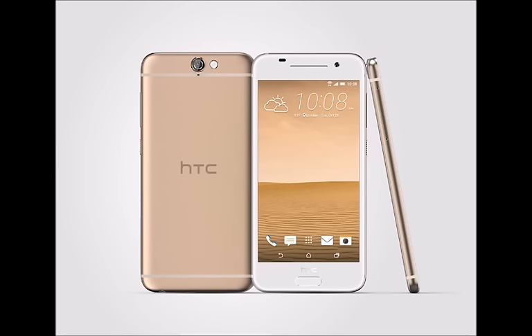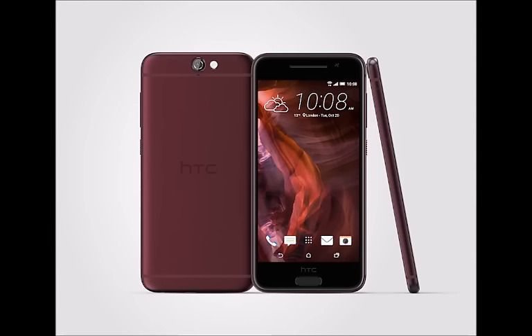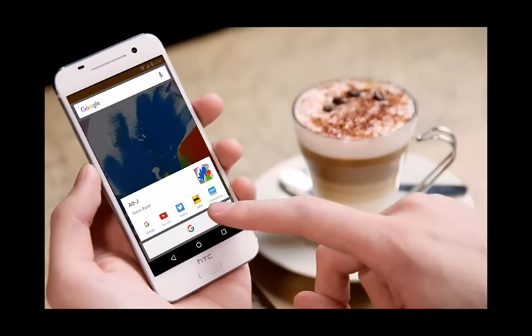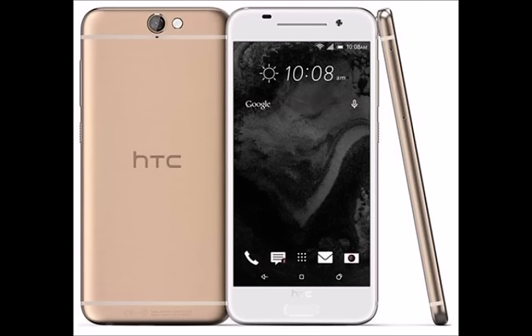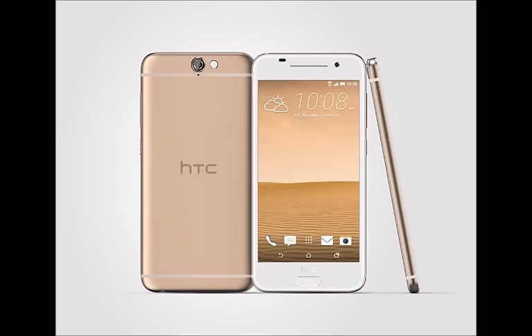Boom Sound. The HTC One A9 doesn't have stereo front-firing speakers like the One M-series used to have; however, Boom Sound has still found its way to the new phone. This time around, it's incorporated with the headset that comes with the phone, combined with Dolby Audio Surround tech. The A9's headphone amplifier is said to deliver double the output of other handsets, which should give users more headroom for superior dynamics. HTC will also be selling the HTC Pro Studio earphones for superior noise isolation and sound reproduction.